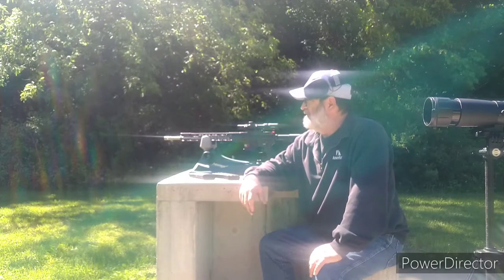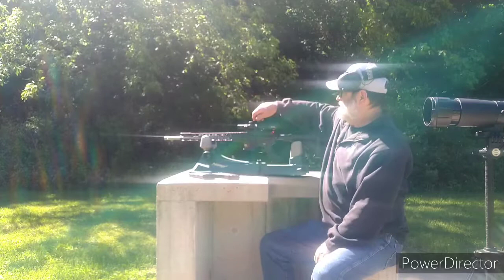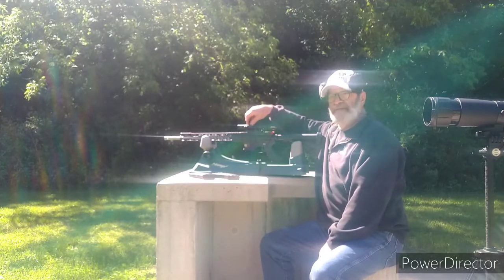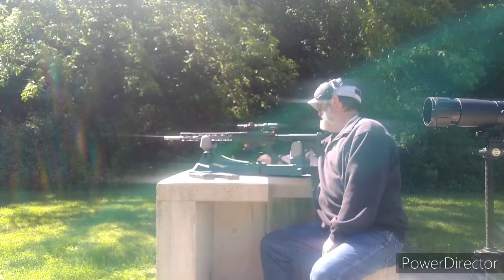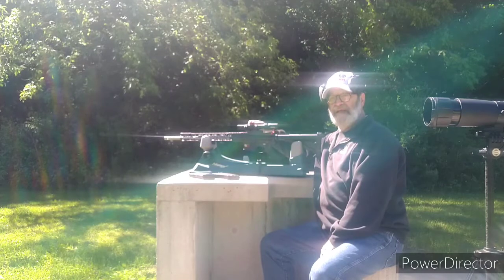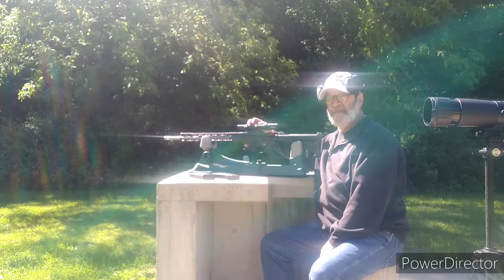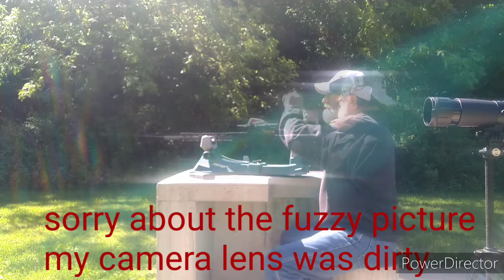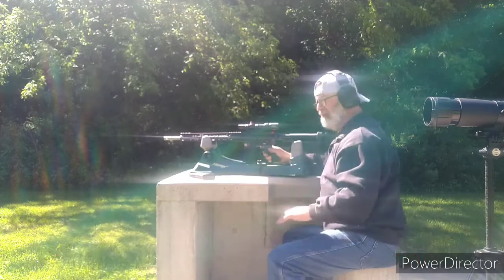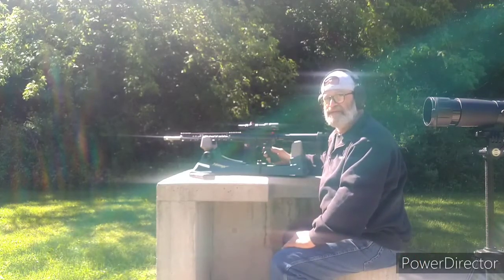I've got the target up at 25 yards. We're gonna sight this in at 25 and then see how we do out to 75. Hopefully it's a much improved result than before. We're just using some Federal green tip 62 grain 556.